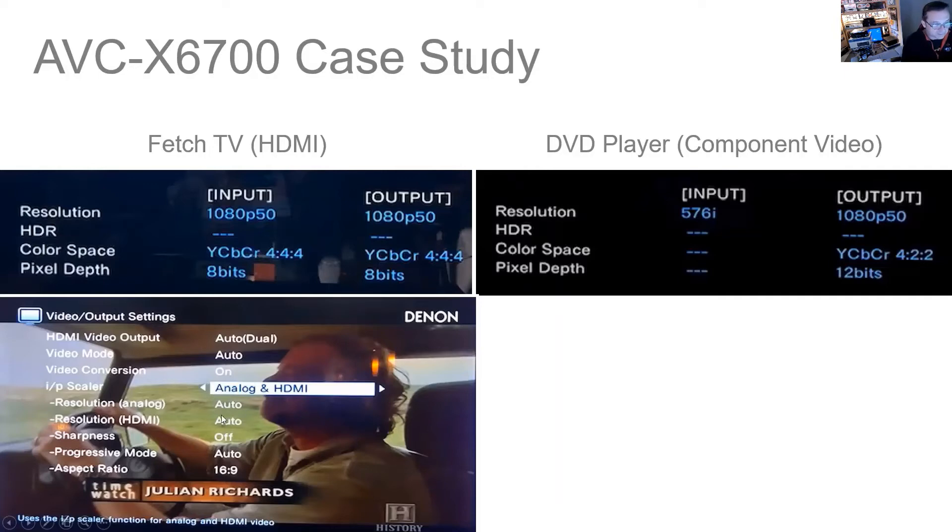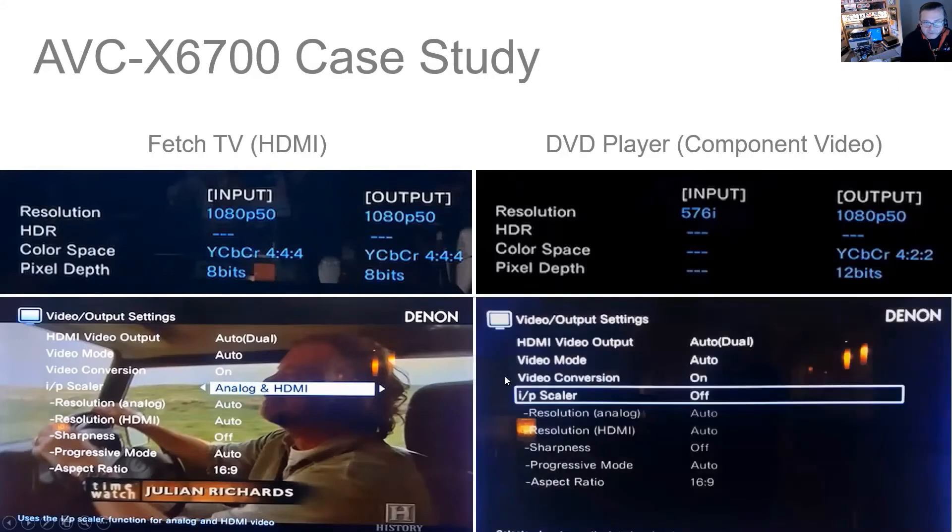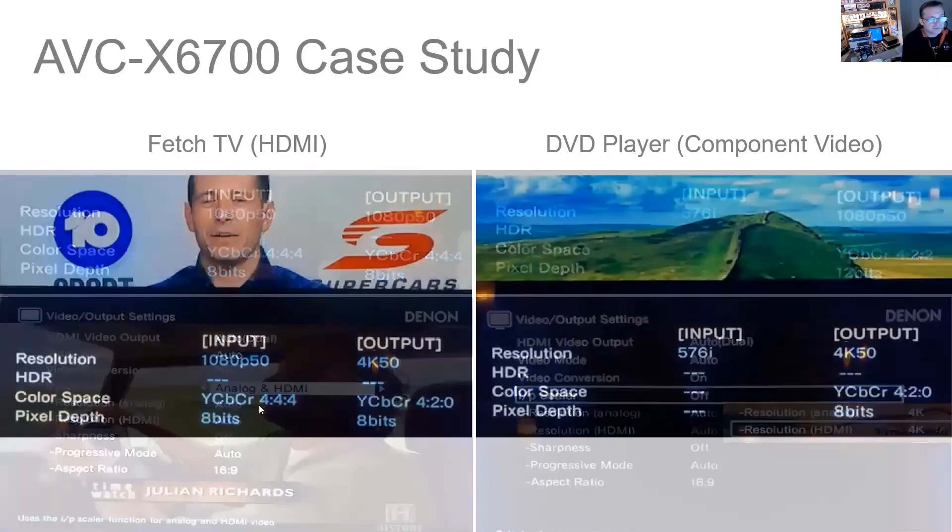When you leave the output resolution set to auto, it detects what the television is and scales to the resolution of the television — which of course is 4K in this particular case. My next screenshot shows where I've turned the scalar off, and these resolution aspects are grayed out but show where they were last set when deactivated. Of course if you turn the scalar on, you can manually adjust them to whatever resolution you wish, from 576i all the way up to 4K. Once I turned the scalar on and set it to analog and HDMI, or left everything at factory settings, for some reason this time everything was working perfectly.